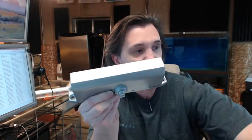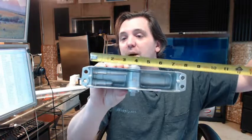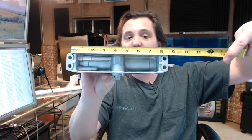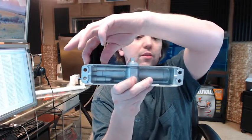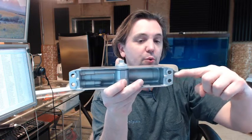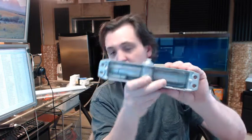What defines it as a size 3, importantly, is knowing the footprint dimension — that is the dimension center to center on the screw holes. On the size 3, you're about 8¼ inches center to center on the footprint holes, and then from side to side is 3¼ inches. So that's the body.